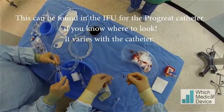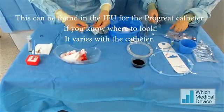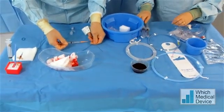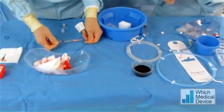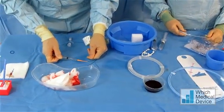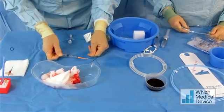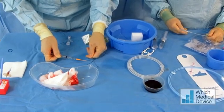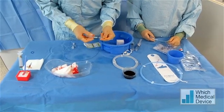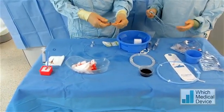I've got a syringe with 1 ml of saline, and I'm just going to slowly inject the saline and see when it comes out the other end - that'll give me the dead space. So including the hub, that's about 0.4 of a ml dead space. That's what we need.